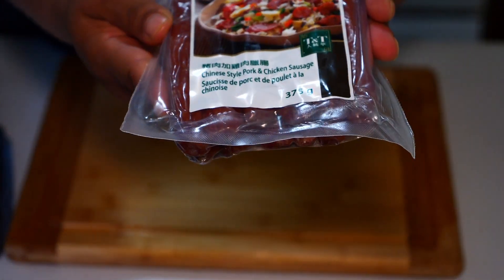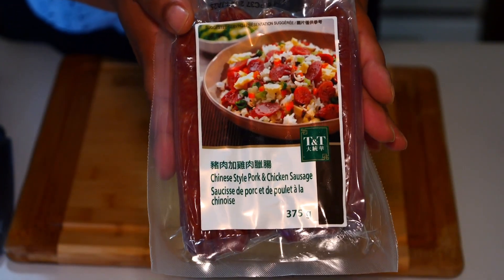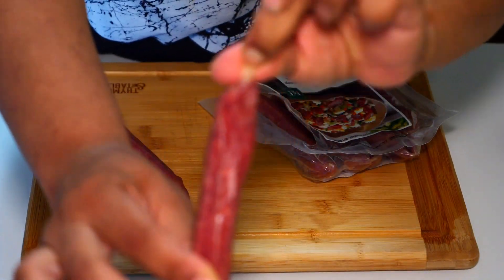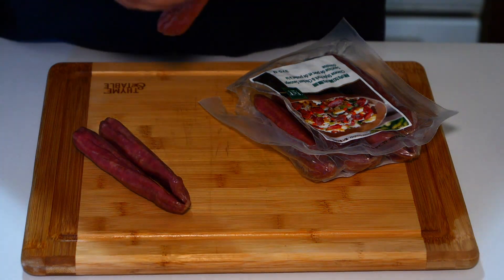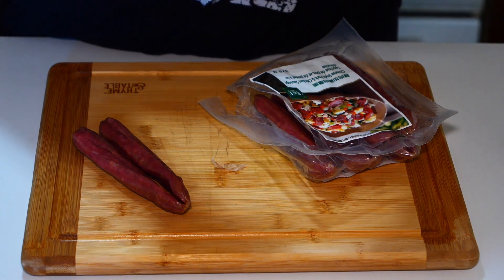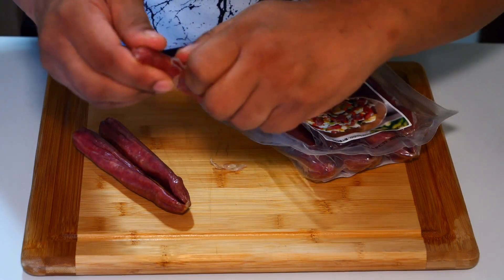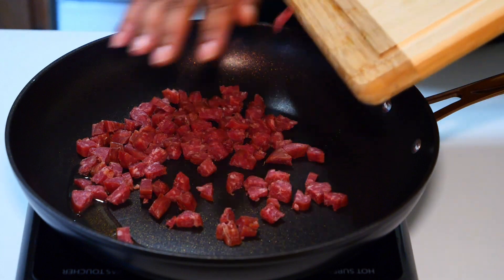This next step is optional. I put Chinese-style pork and chicken sausage in — you don't have to if you just prefer bacon. I usually skin these; I don't really like the skin. I'm just going to take the skin off and then chop these up into little pieces. The skin comes off fairly easily on some of them but not all. I've chopped up my Chinese sausage and I'll fry this up a little bit.